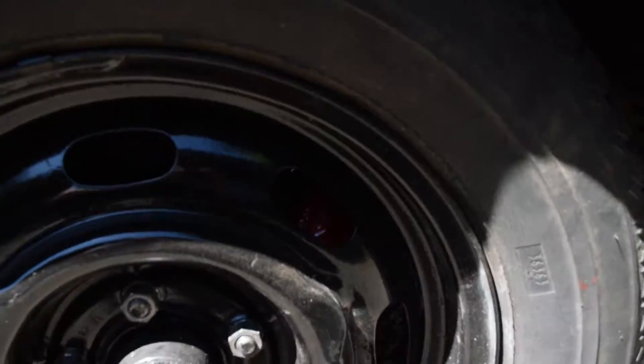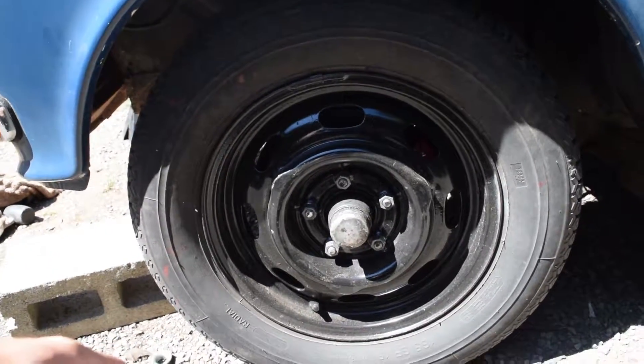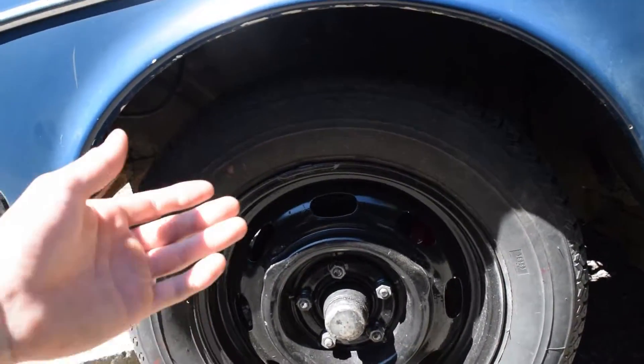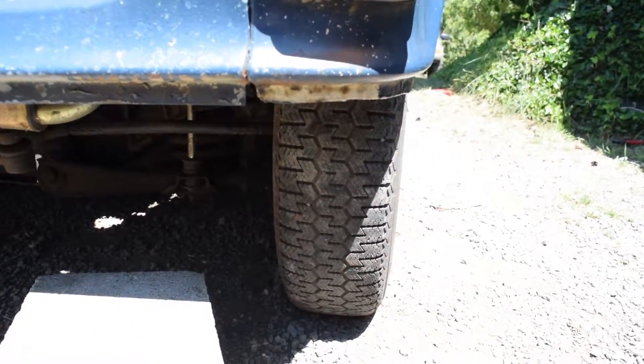I painted my brakes red — you can barely see them — but I'm going to get some nicer wheels on this thing and hopefully some wider tires, since these things are like freaking pizza cutters.